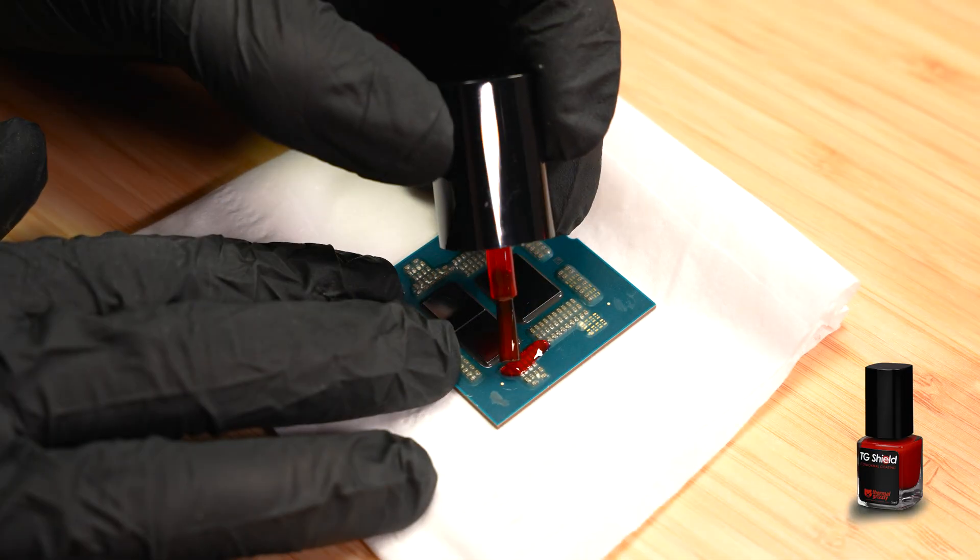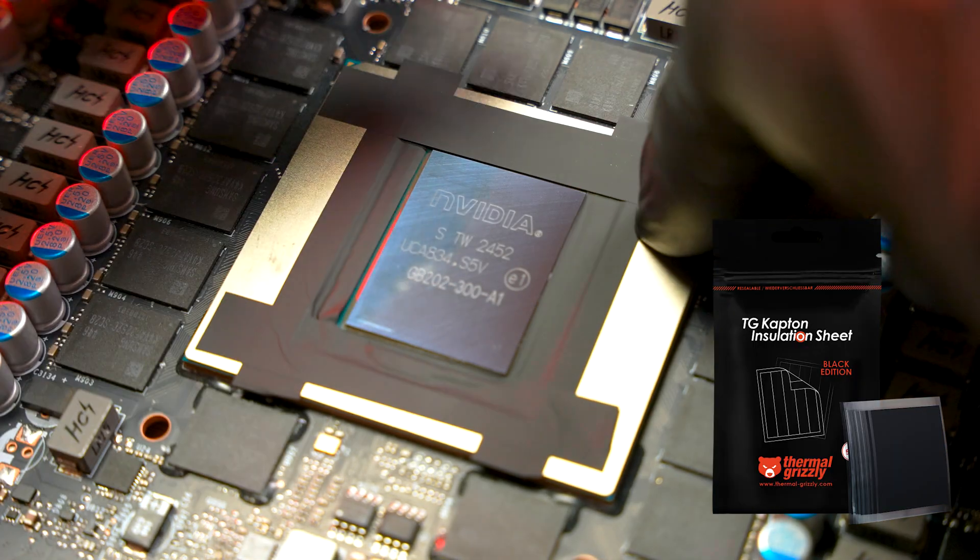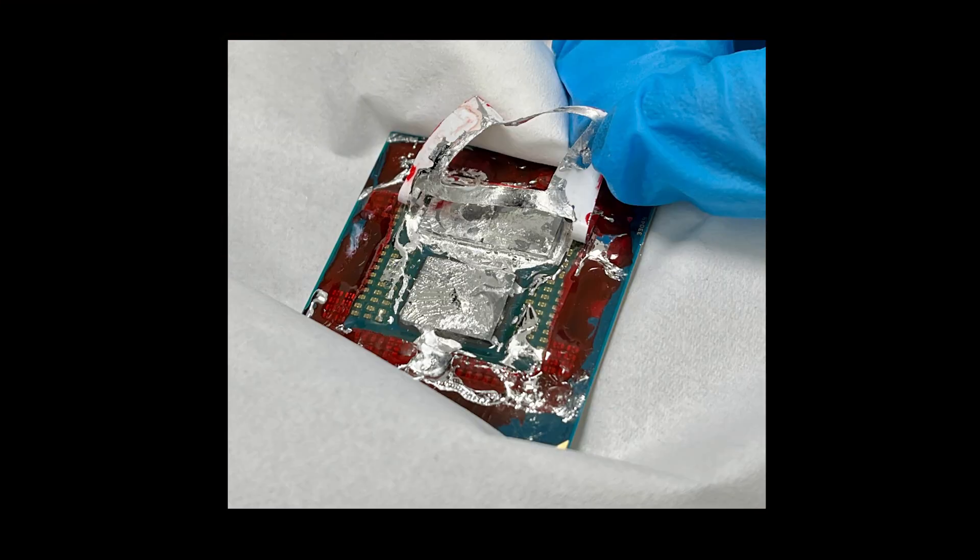You can also use Thermal Grizzly Shield Coating or a Kapton insulation sheet as alternatives. Just don't combine multiple insulation materials — layering them can cause mounting or clearance issues.